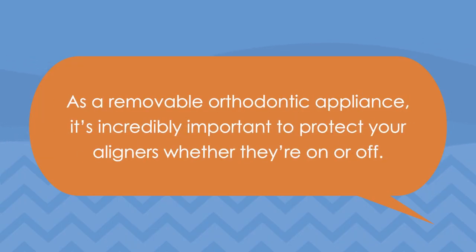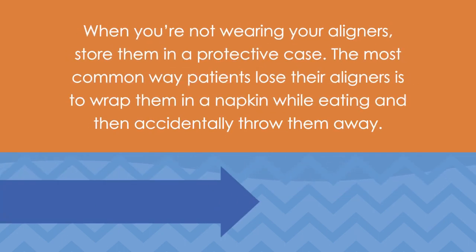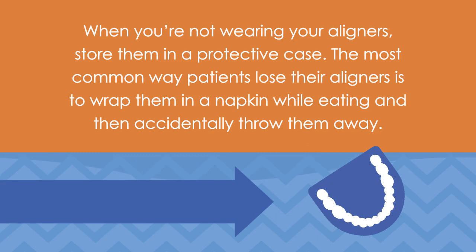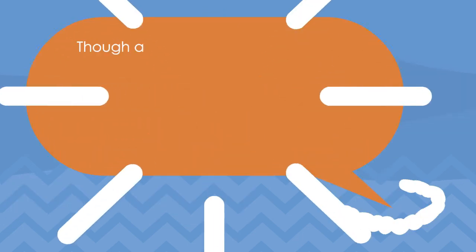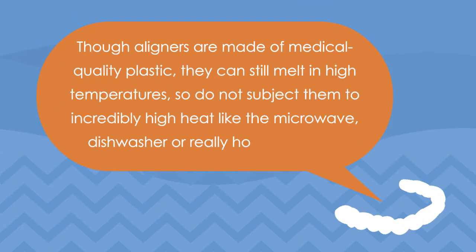As a removable orthodontic appliance, it's incredibly important to protect your aligners whether they're on or off. When you're not wearing your aligners, store them in a protective case. The most common way patients lose their aligners is to wrap them in a napkin while eating and then accidentally throw them away. Though aligners are made of medical quality plastic, they can still melt in high temperatures, so do not subject them to incredibly high heat like the microwave, dishwasher, or really hot beverages.